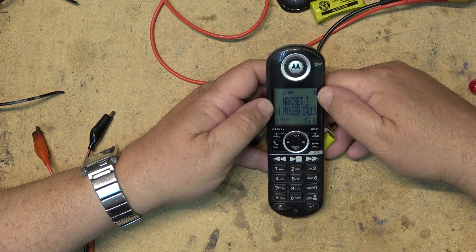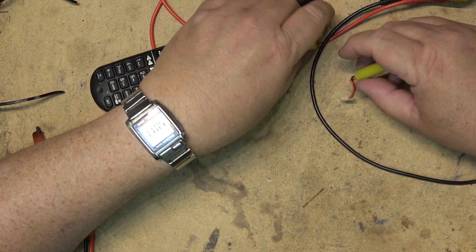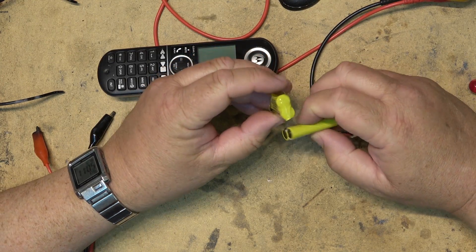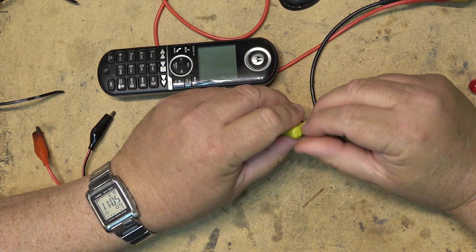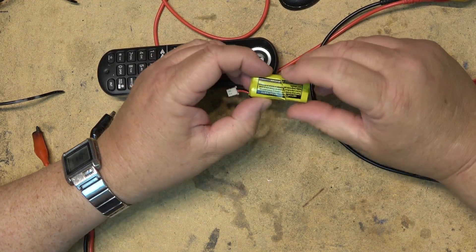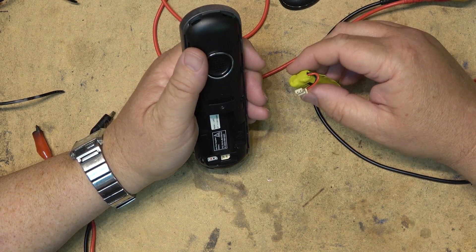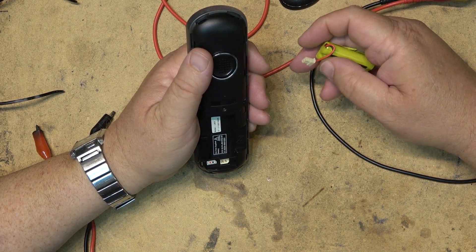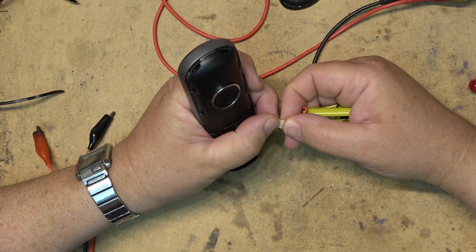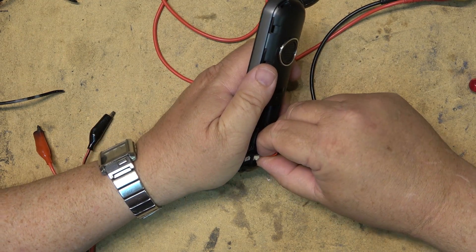Plug the phone back in and as you can see the battery indicator is now full — there we go. So this battery has now been sort of fixed. It will run for a while. This is not by any means a permanent fix — this is a short-term fix that will last for a while and can be done repeatedly. The last time I did this was on my old cordless phone and the battery lasted another couple of months before having to be replaced.